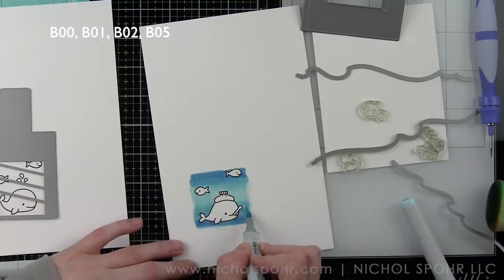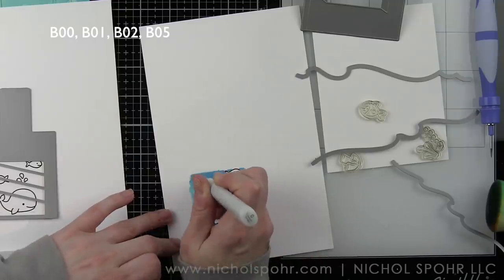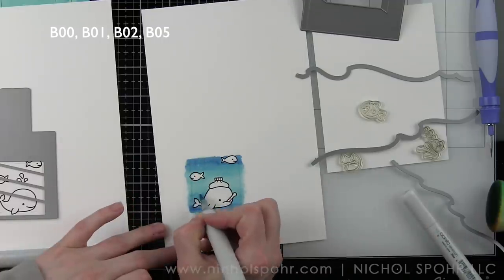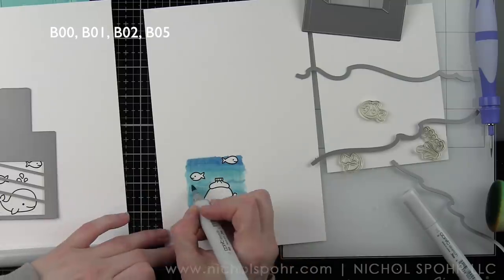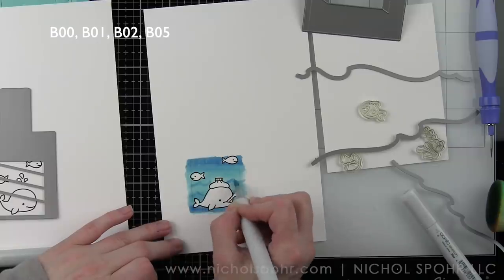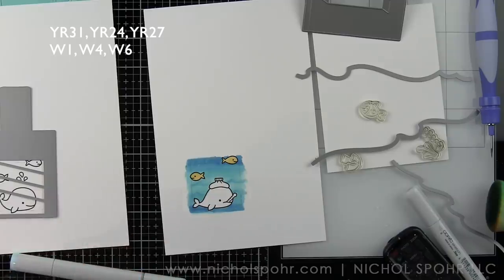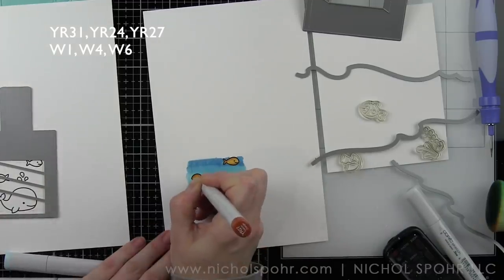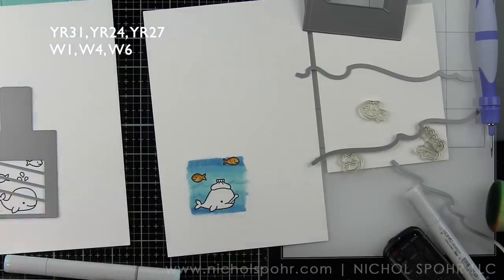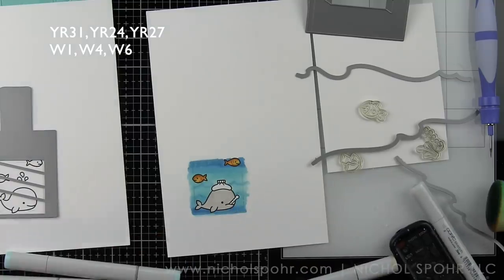I'm getting all that color on really well — I'm not being super particular around the edges because that part is never going to be seen. With the colorless blender I'll remove some ink from the background and draw in some gentle waves with my markers, then blend those out so they're not too harsh. Then we can color in our whale and our fish. The fish are going to be YR31, YR24, and YR27. With YR27 we'll add some little dots to the fish for fun texture. The whale is in shades of gray — Warm Gray 1, 4, and 6 — so really neutral.